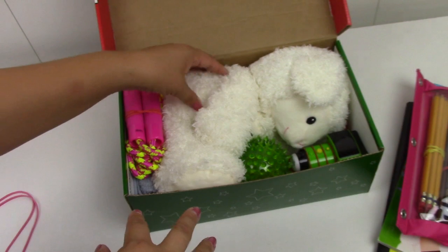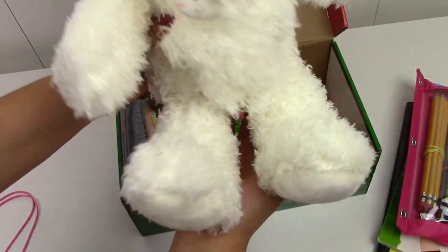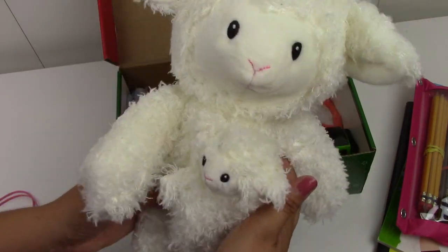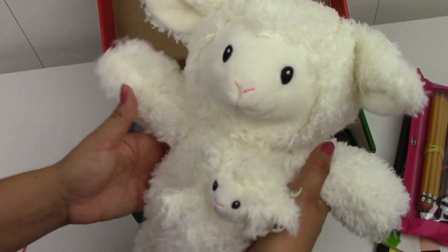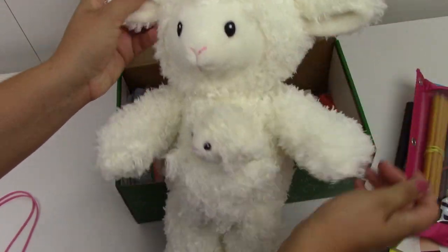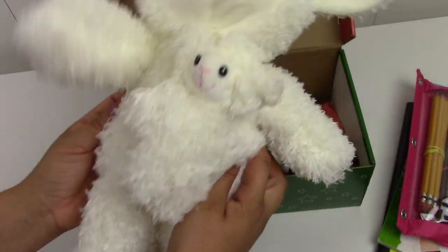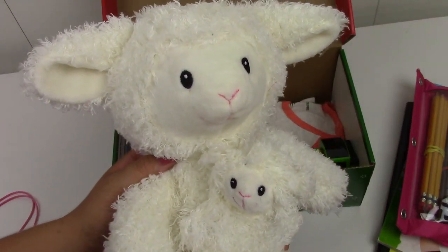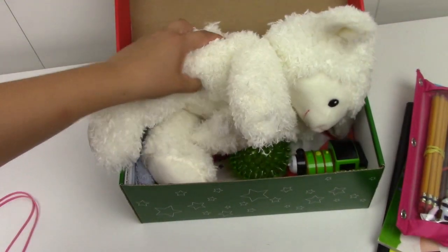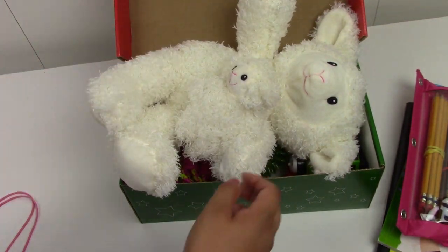Now the most precious, adorable thing in this box — and it's taking up so much space — is this stuffed sheep. Look how cute and sweet it is! There's a little bell inside and the ears are crinkly, like some baby toys. I just love this sheep and really wanted to pack it, but it's a full-size stuffed animal — it takes up almost the entire box.